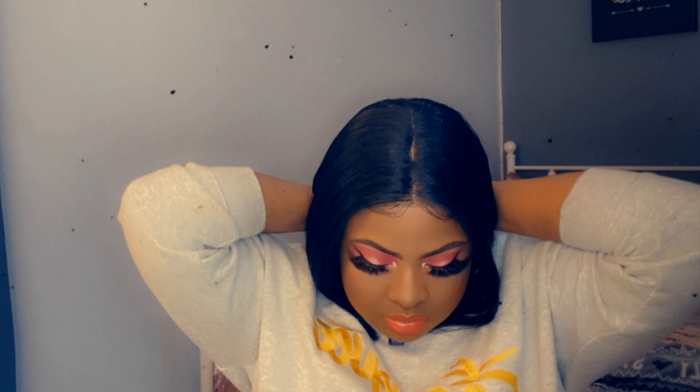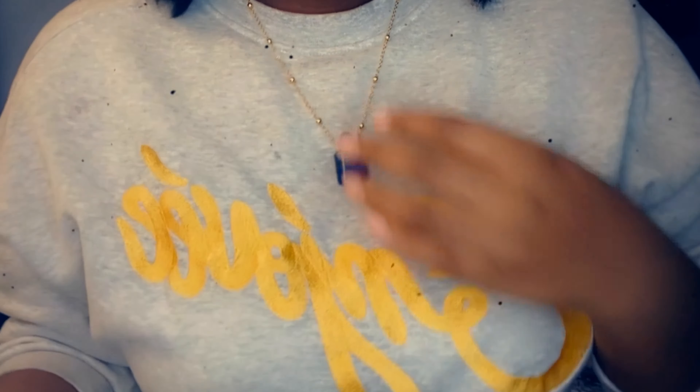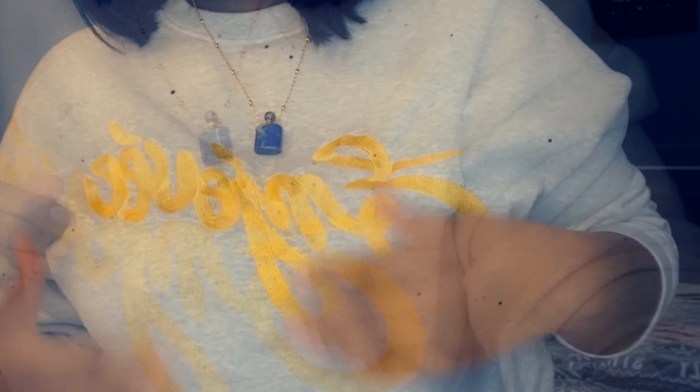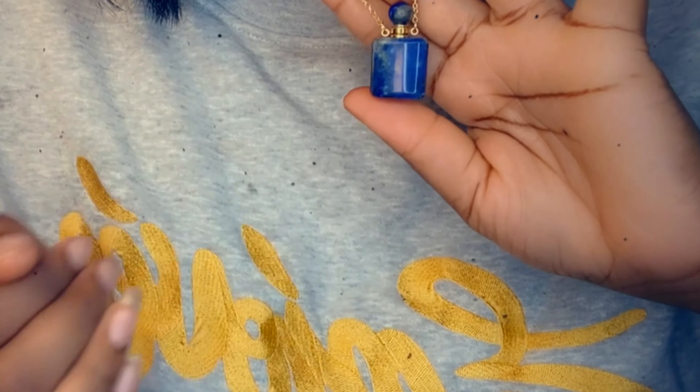You can unscrew the top to put your products in — obviously it doesn't have any products in it, but if you were to add your little fragrance, perfume, or oil blend, this would look really cute. Overall, this is such a cute little package. It actually looks like a cute little necklace — I love the detail behind this, it is so pretty.